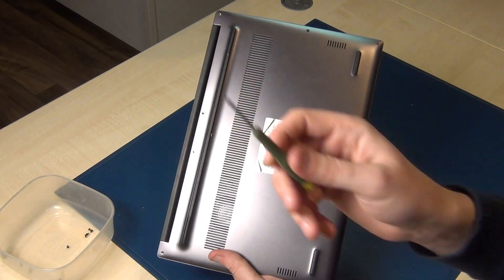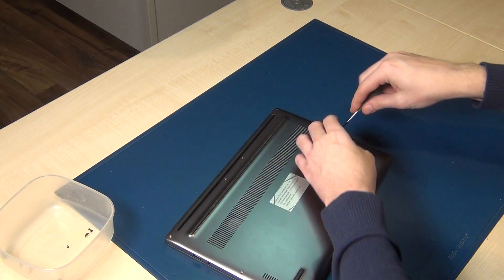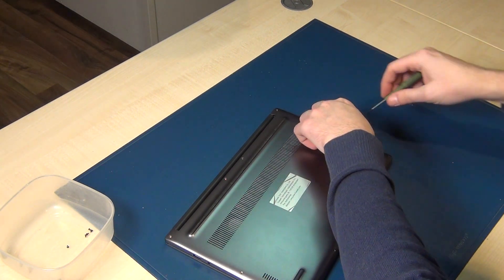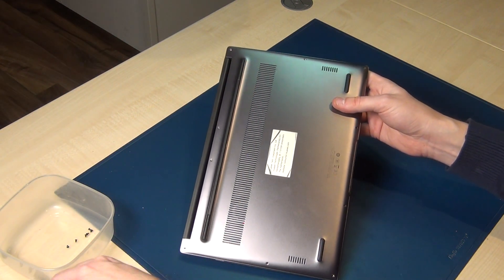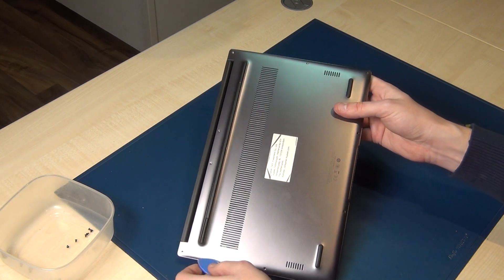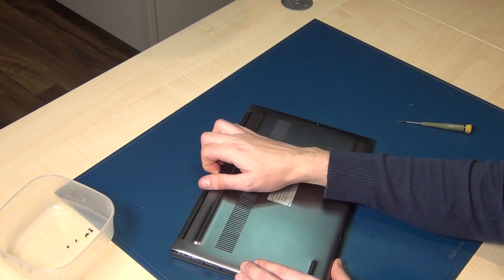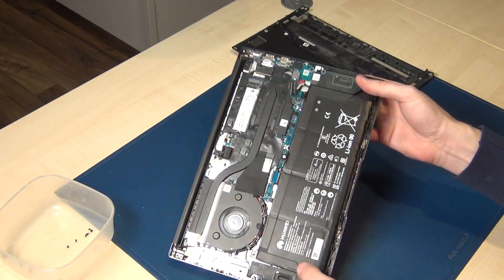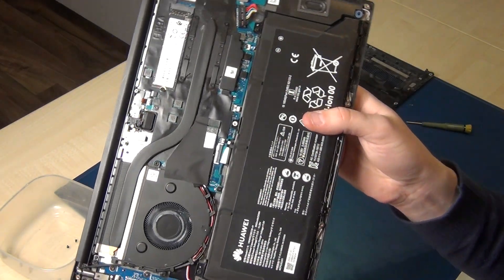First you have to remove all the screws with the Torx screwdriver. I've already removed most of the screws and now I remove the last one here. Then use a plastic card or something to remove the case — I've already removed it some minutes ago.